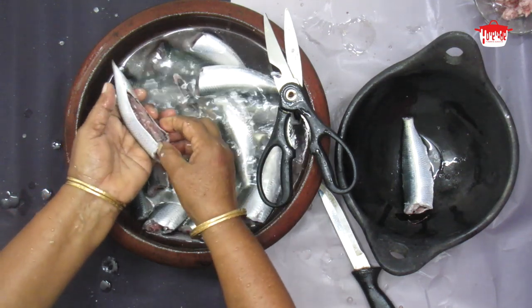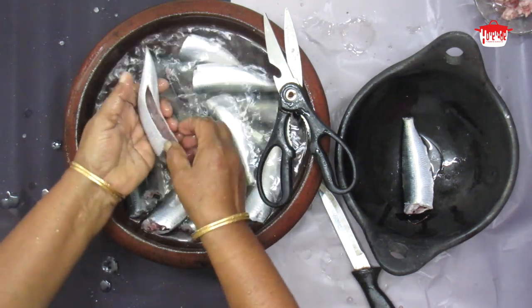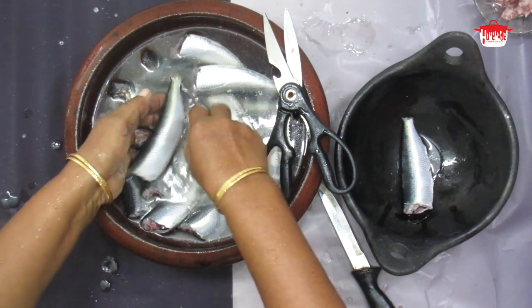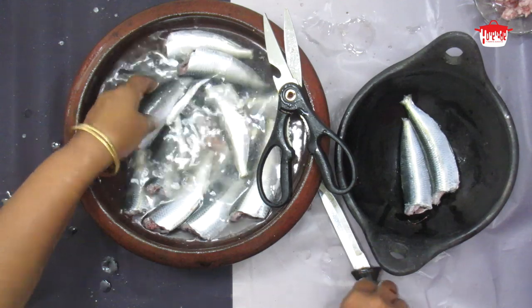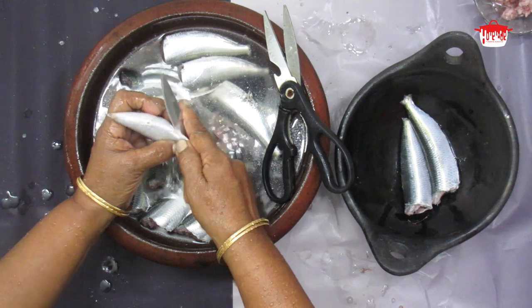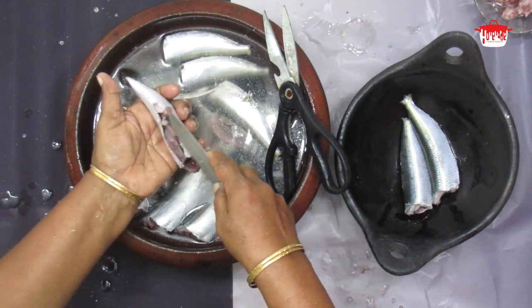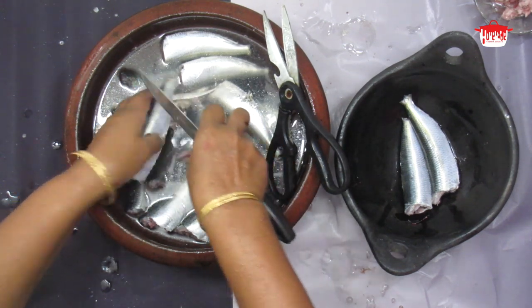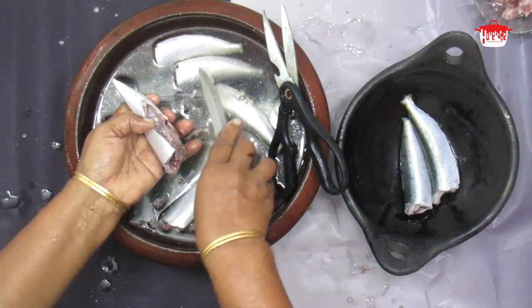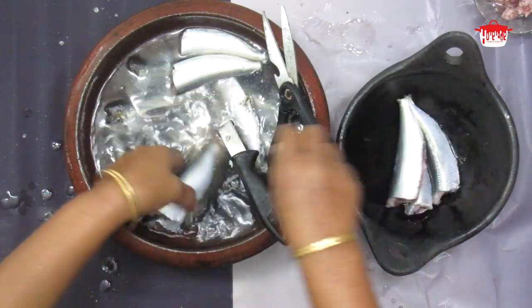If you need to clean the wire, you will need to clean the wire. Now we have to clean the pan and cut the pan. Let's fry it.